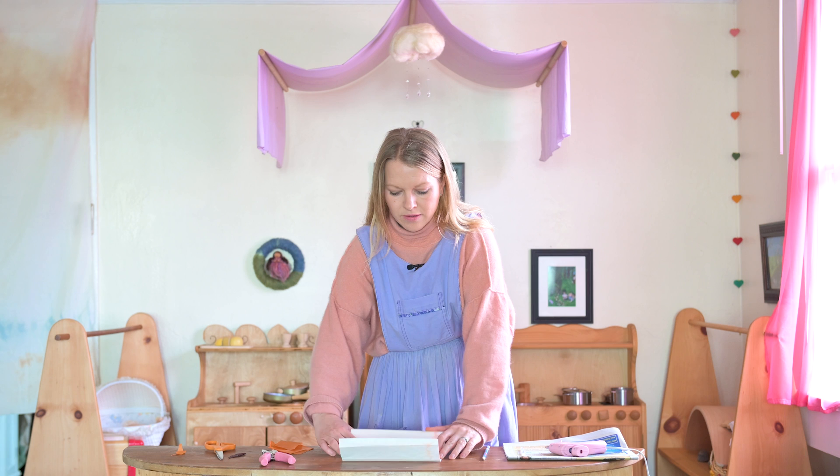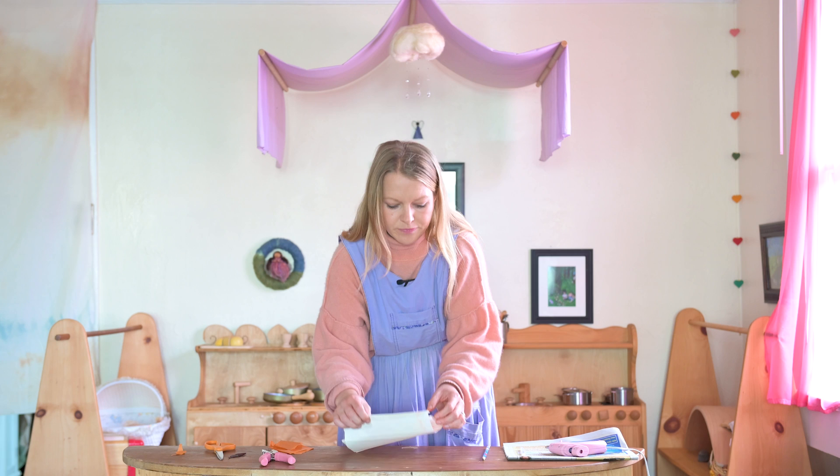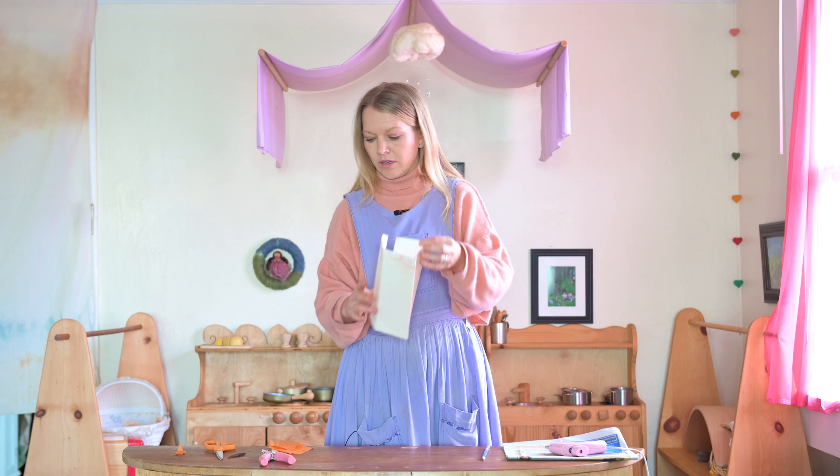So one, two, three. And then you just want to do another little tiny fold on one of the ends, so it's going to come together like this.